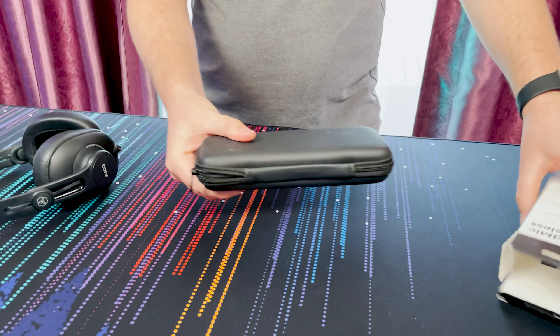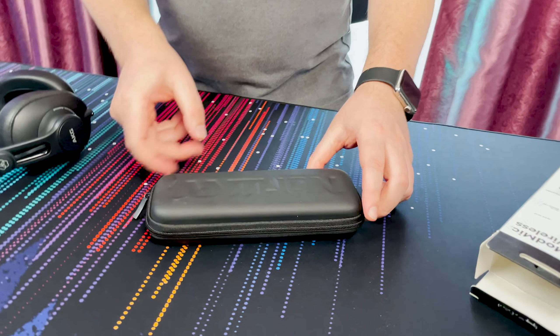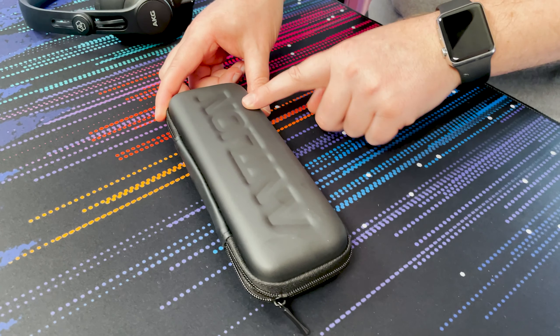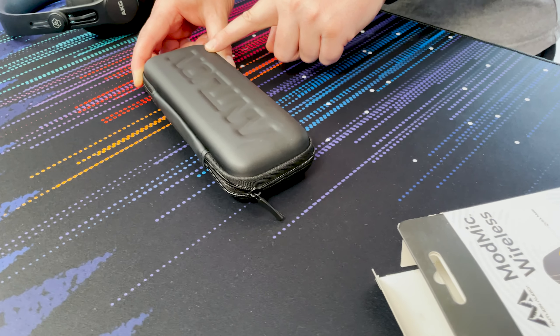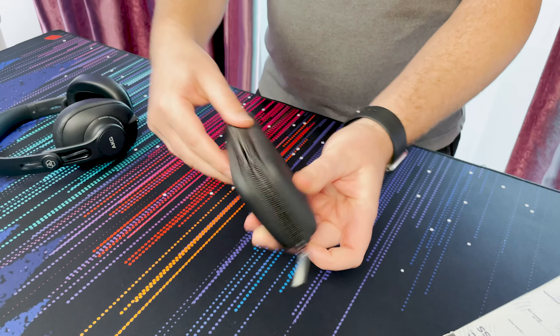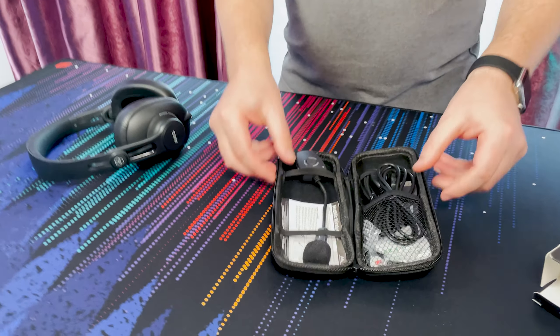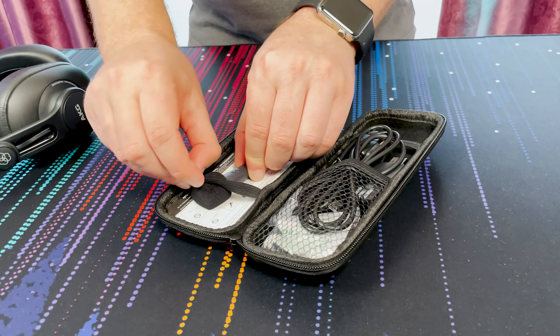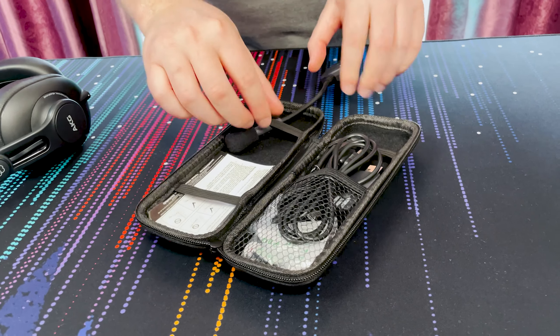I've had a little sneak peek already just to make sure everything was there. Basically what you've got is a nice little carrying case for transporting it, which has the Antlion name brand embossed into the case — quite cute. We'll unzip it and see what comes included. Inside we've got the actual microphone itself, so let's have a look at that first before we get to the accessories.